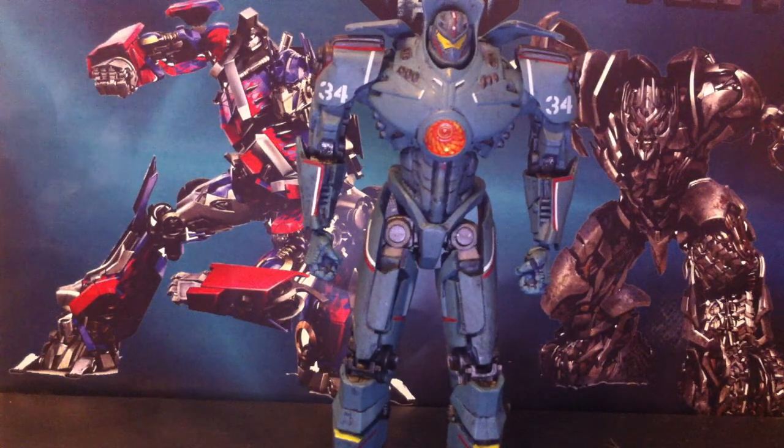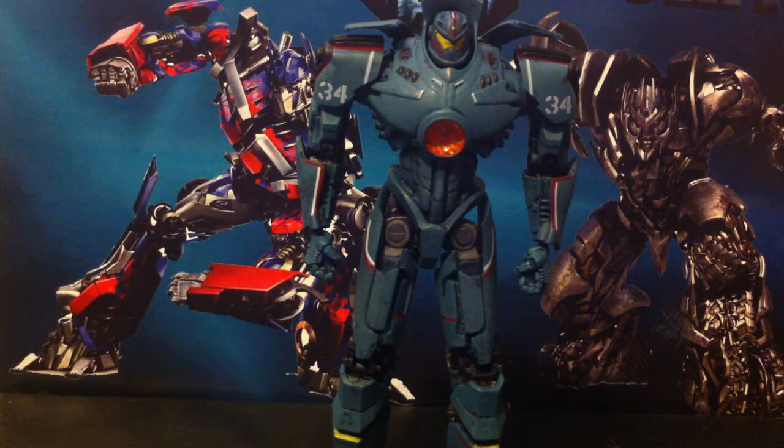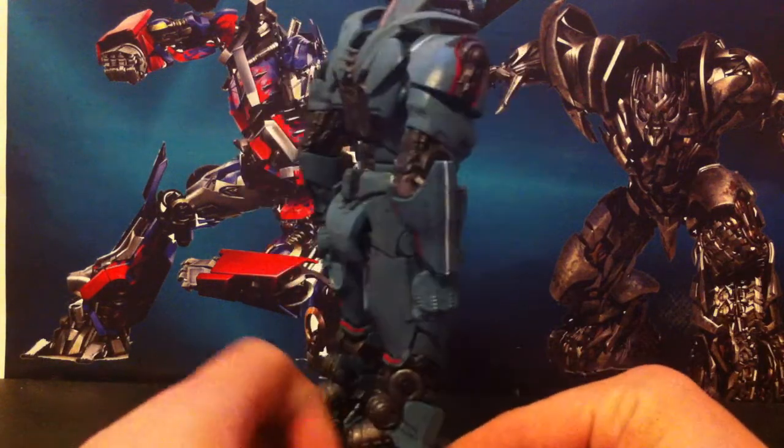Here he is. Just a quick size comparison — he's basically kind of like a Voyager-size Transformer, because there he is next to Generations Drift. Now let's get on to the figure. I do like this. It is good, it does have a good bit of issues, but it's pretty good. I really like this in the movie, so I like the toy. Let's give him a quick spin around.